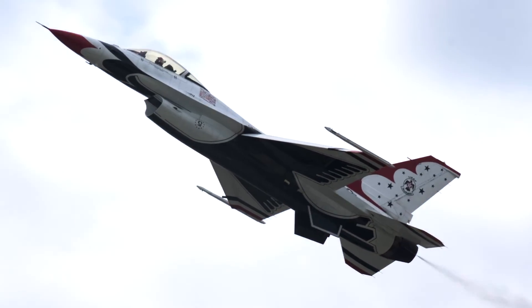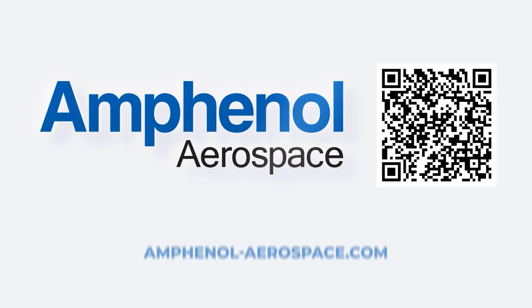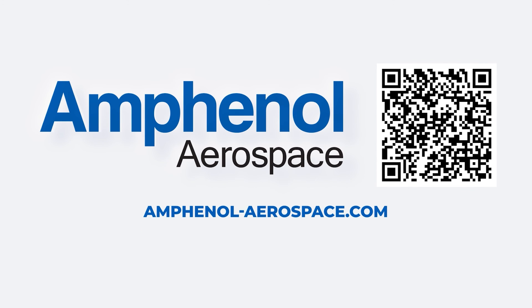Join us in shaping the future of aerospace, defense, and technology. Connect with Amphenol Aerospace today to discover how our connectors can revolutionize your projects. Visit our website or contact our team to let us know how we can help.